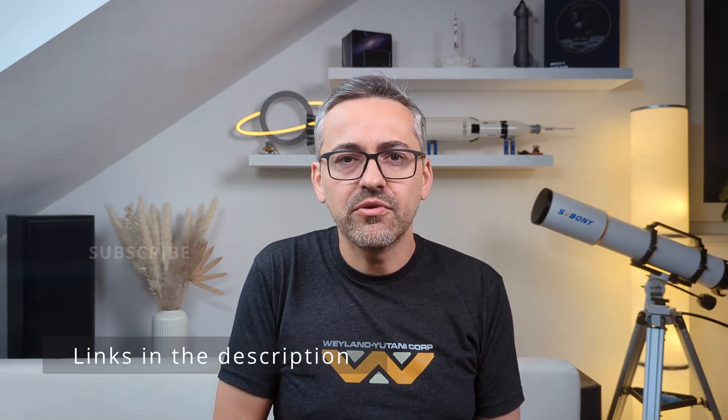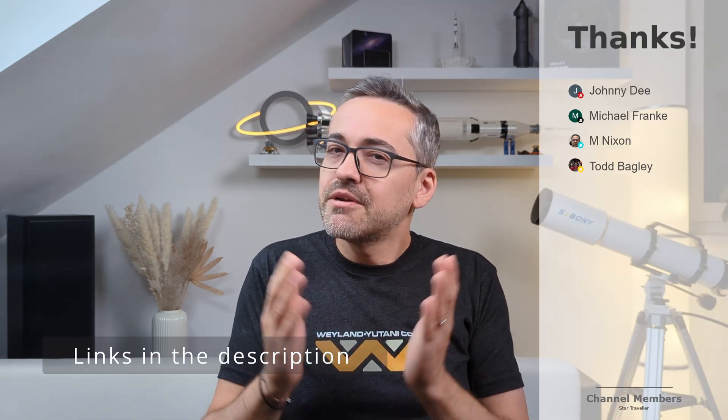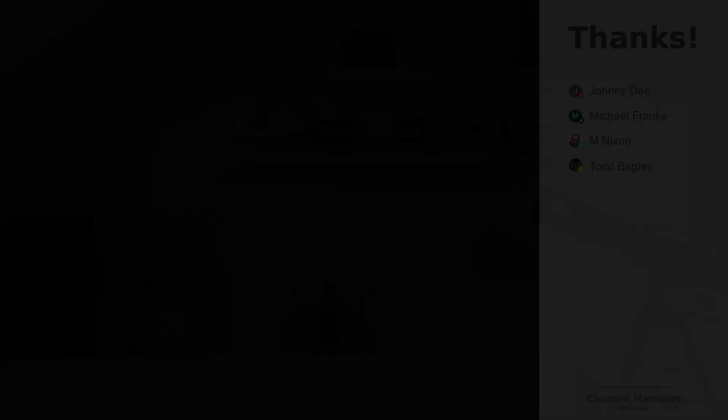To find out more, check out my other videos on binoviewers — links are in the description below. At the end of the day, is all this trouble really worth it? I firmly believe that having the ability to observe with both eyes simultaneously is one of the very few true upgrades one can make to an astronomy setup — in my humble opinion, it's a game changer. Let me know what you think about binoviewers and your experience with them, especially in combination with Newtonian reflectors. Thanks for watching and see you next time.